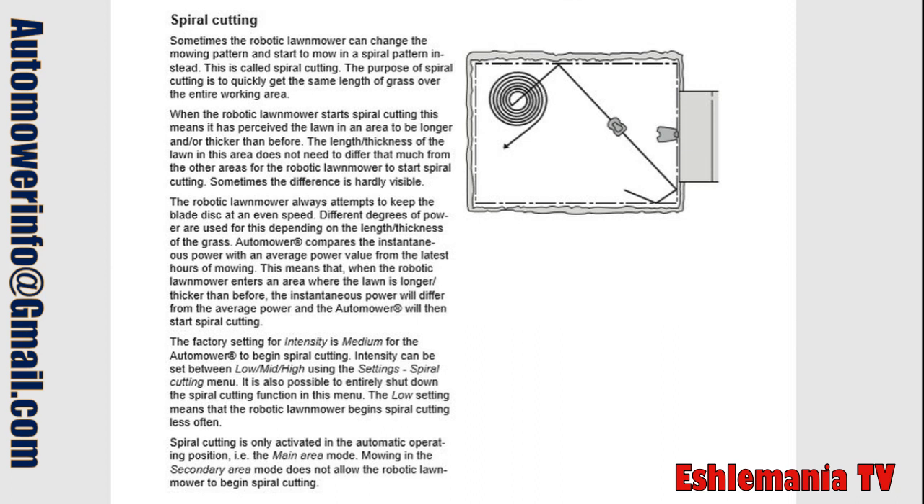The purpose of spiral cutting is to quickly get the same length of grass over the entire working area. When the robotic lawnmower starts spiral cutting, this means it has perceived the lawn in an area to be longer and/or thicker than before. The length or thickness of the lawn in this area does not need to differ that much from the other areas for the robotic lawnmower to start spiral cutting. Sometimes the difference is hardly visible.